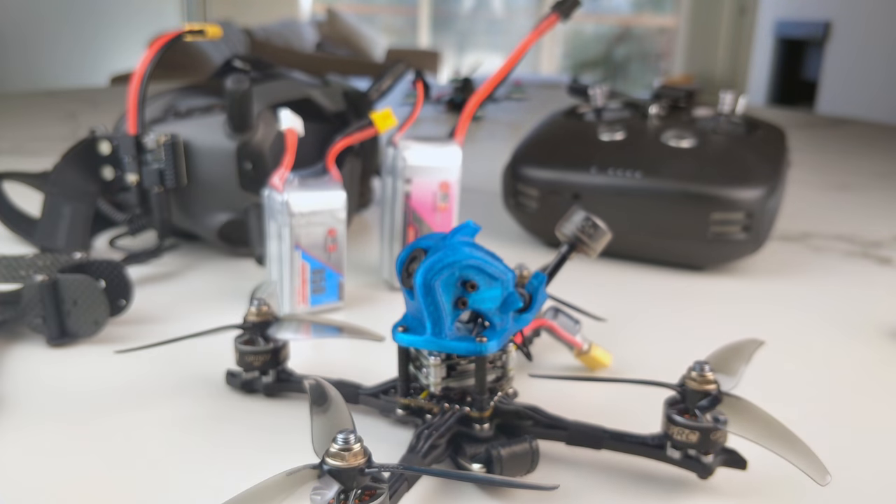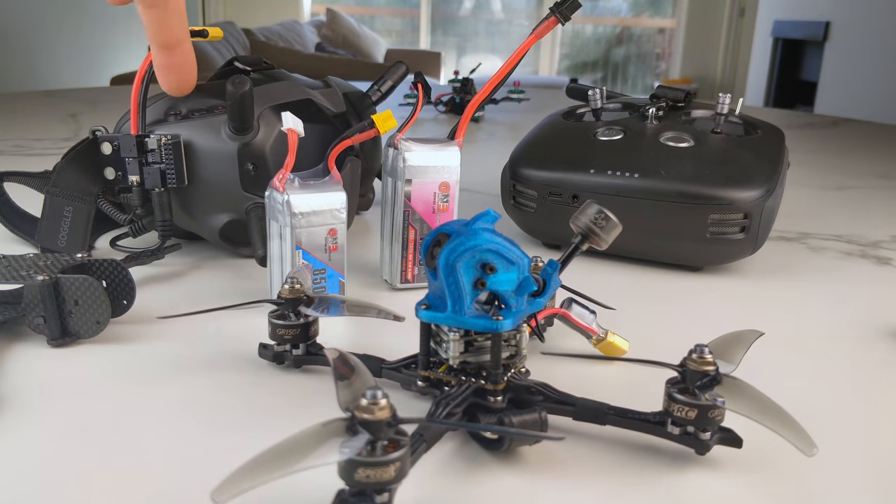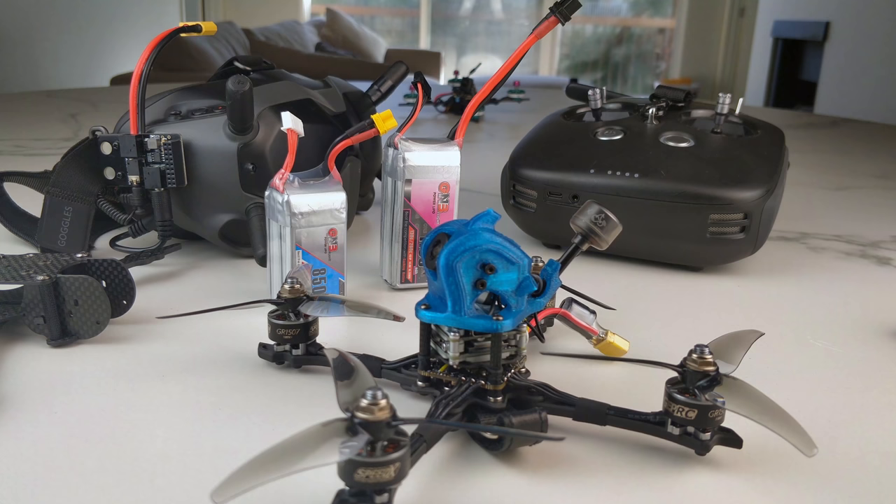A lot of the reason why I'm able to do a lot of things that I do in this industry is because of the community and you guys out there. And this is just one little example. In the last video about the DJI goggles, I pointed out that I run this analog module with no module in it so that I could run 6S on my goggles because it converts it down to 4S. That is absolutely not true, as many of you guys pointed out. And then I inspected and saw that I'm absolutely wrong.